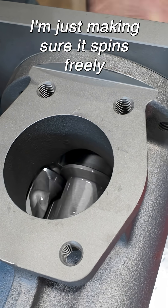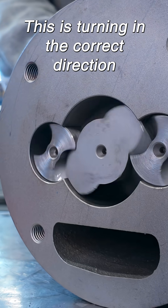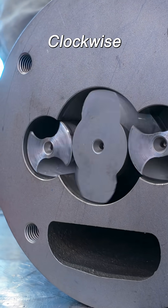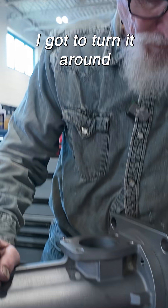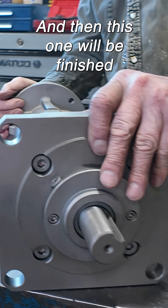I'm just making sure it spins freely. This is turning in the correct direction, clockwise. Turn it around and put the back end on. Then this one will be finished.